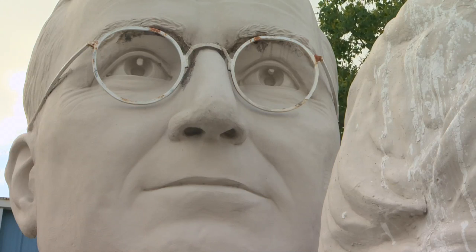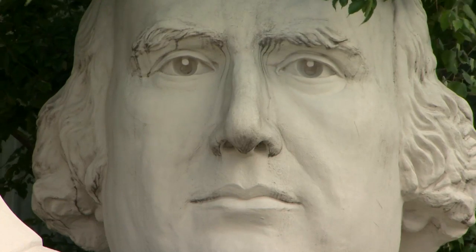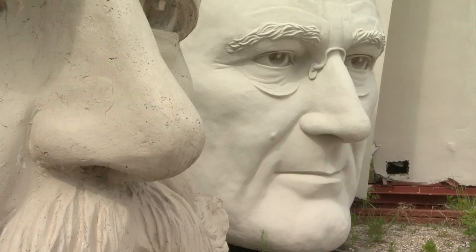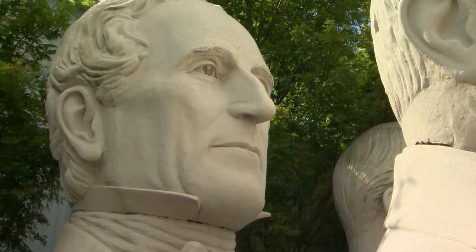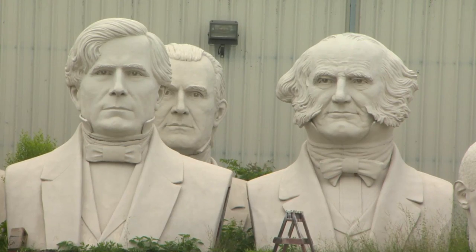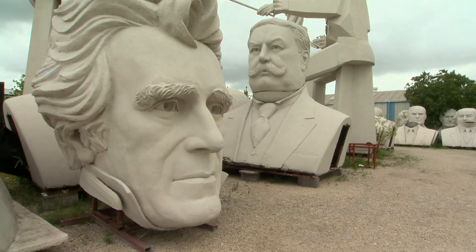All the heads are not the same size — eight of them are 20% bigger than the rest. Because Arthur Schlesinger, years ago, decided to get all the presidents evaluated in the opinion of the heads of history departments at major universities around the country. When that consensus came in, there were eight of them called the great presidents, so I decided to make them bigger.